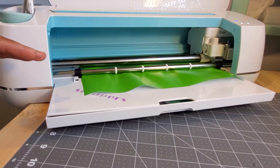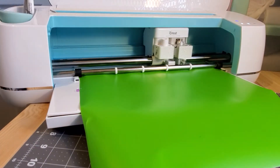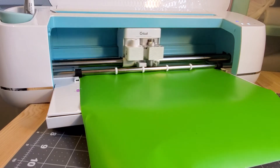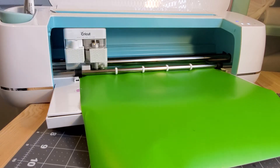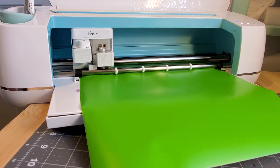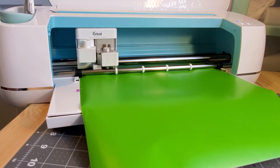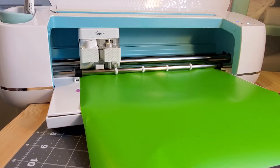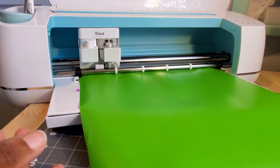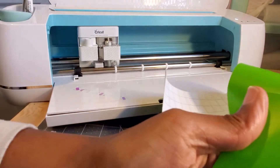It did grip it, which is good. We're going to hit cut. It's balling it up a bit but it's spitting it back out - it may have needed to be a little longer. We're going to see what it does. It's cutting and it's moving the vinyl back and forth, which is a good sign. It's telling us to unload it, so let's see what it did.